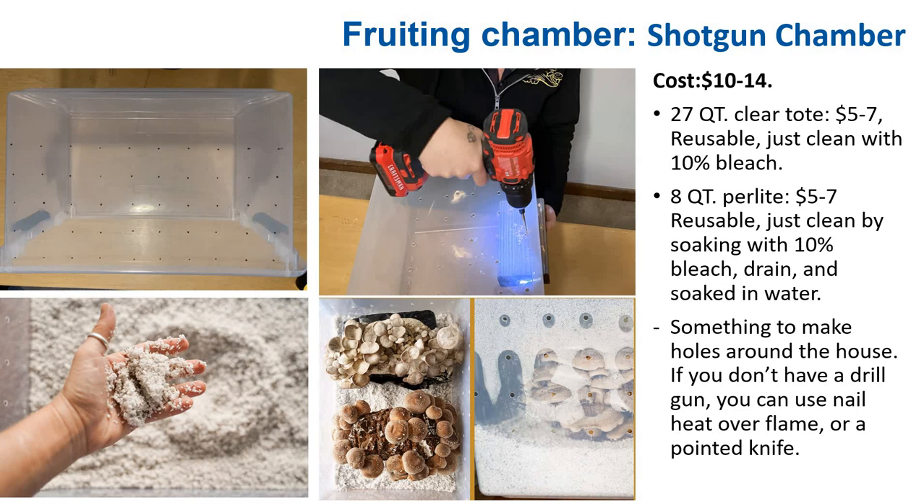A shotgun fruiting chamber is very similar to a monotub — also a large plastic container — but is the preferable choice if you grow mushrooms that fruit out of the bag, like oyster or shiitake. It costs between $10 to $14. Start with a tote, drill many holes throughout, and optionally cover them with cotton balls. Get some perlite, soak it in water, put your block in, and watch it fruit. If you don't have a drill, you can poke holes with a knife — the size doesn't have to be uniform, it's very forgiving.